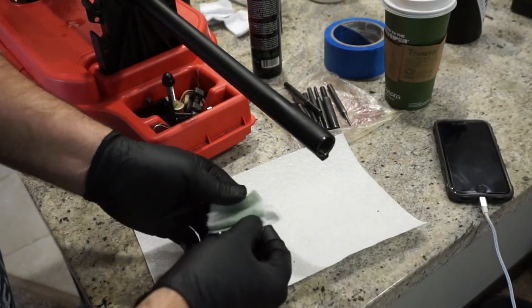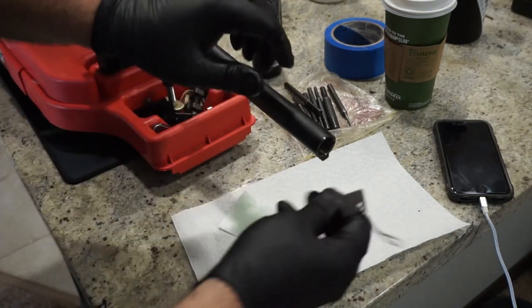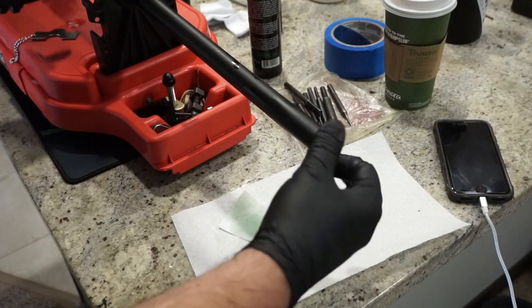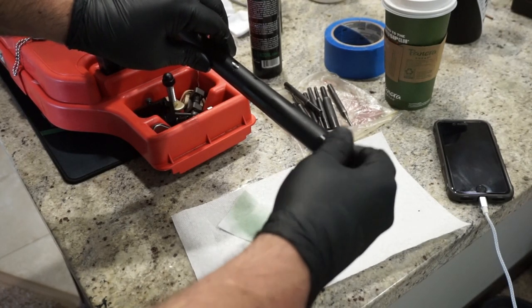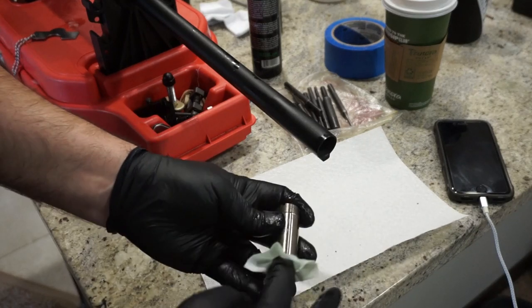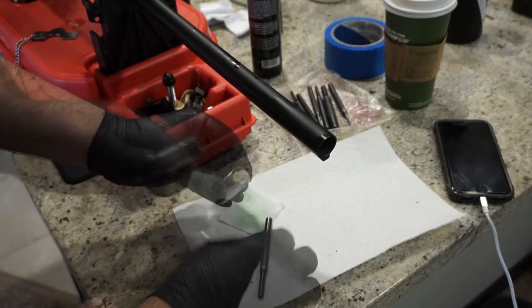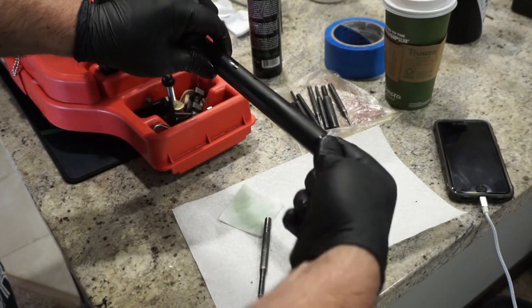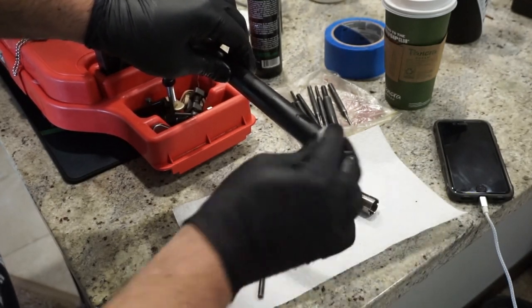I personally recommend leaving the choke tube in before you clean the barrel, because if you pull it out first you risk catching the threads. Now I'll use my choke key to take the choke tube out and unscrew it. Wipe it off with patches with some oil — be careful, sometimes the edges are kind of sharp. Press a patch with some oil through the choke itself to get it nice and clean. Then use your index finger to wipe out the threads inside the barrel — they only occupy about half an inch so you don't need to go all the way down.